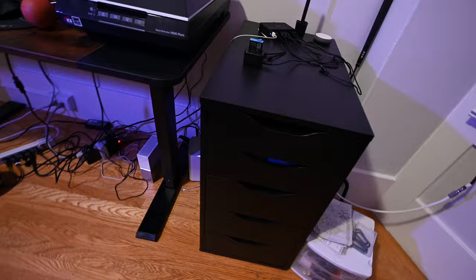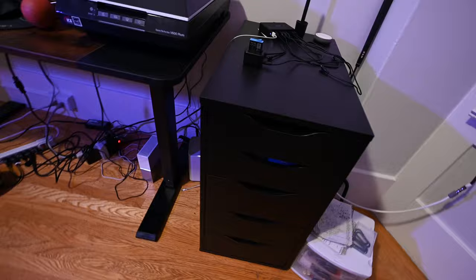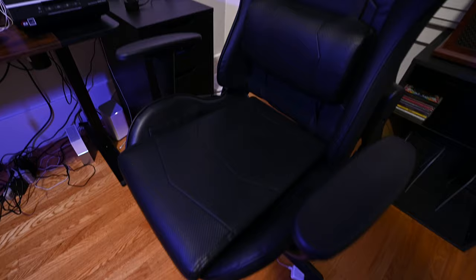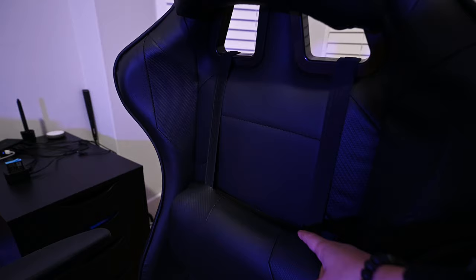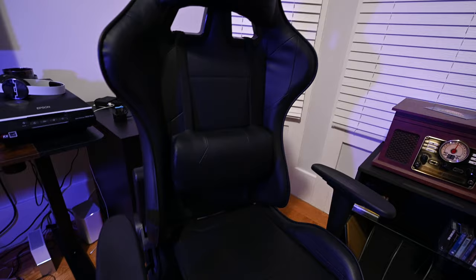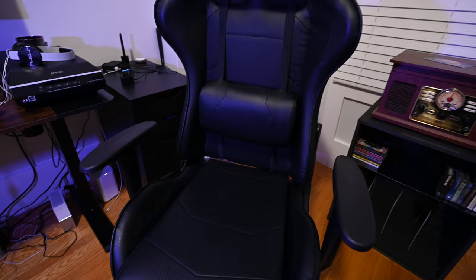The last important thing here is my chair. This is an S-Racer gaming chair, also from Amazon. It's nice because it has a neck pillow and a lumbar support for my back. It's comfortable — I'm sitting up straight the whole time, no slouching. It's been working fine and it's just nice having a more comfortable chair for long periods of time. It's black, so it matches with everything.